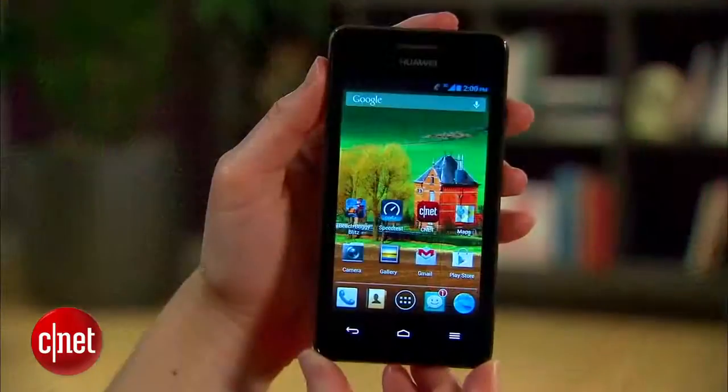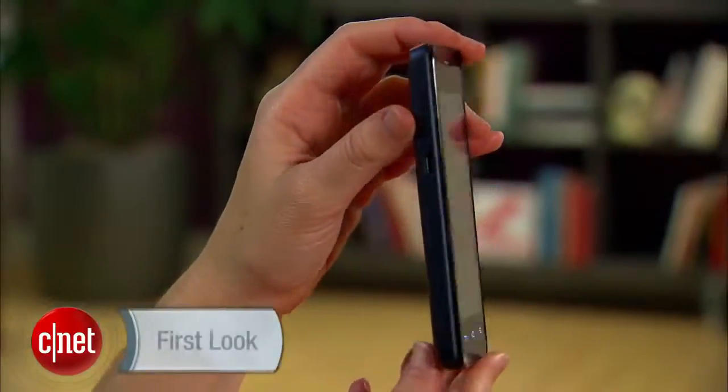There are clearly some problems with this device that I would keep in mind if you're going to seriously consider it. If it were me, I'd just save up for a better phone. I'm Jessica Dahlcourt for CNET. You can catch my full review of the Huawei Valiant at CNET.com.